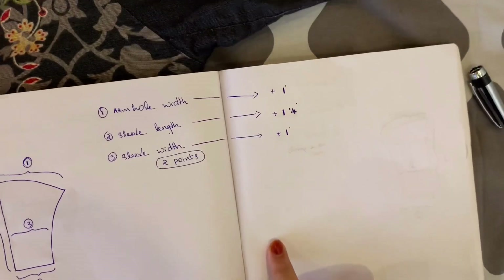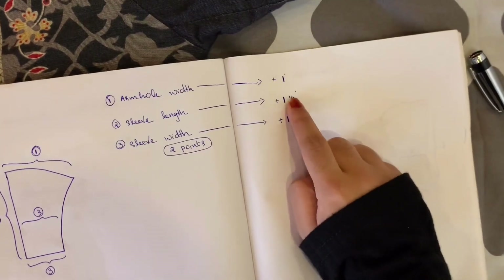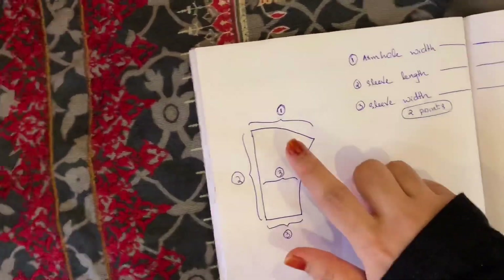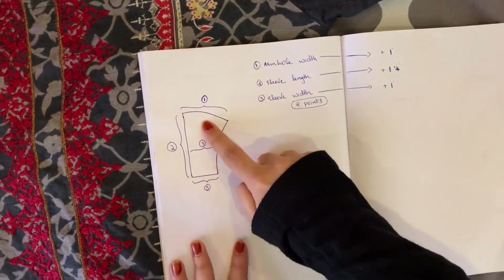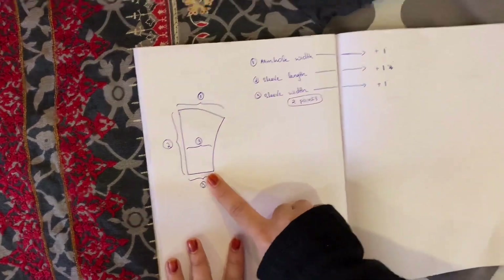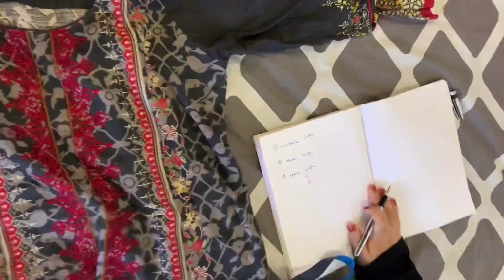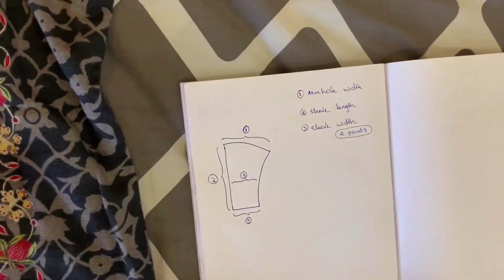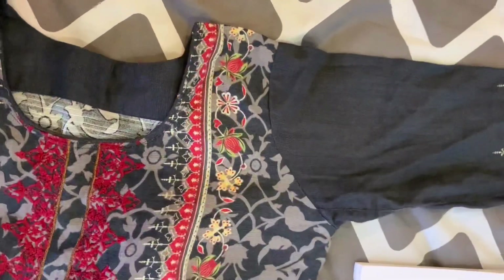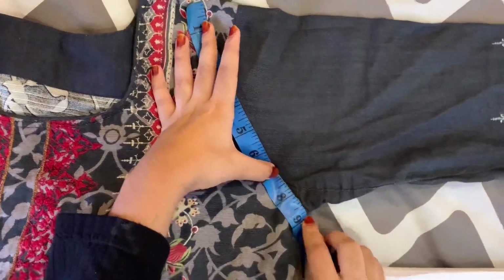We have to add one inch to the sleeve length — sometimes we add one inch or three. You need to account for the left and back. Make a short inch and small inch allowance. We have to add one inch straight, and the other half inch. We add half inch to all the edges, then add 3/4 inch and the sleeve length. We add 2 points to the top. Finally we add the arm width — make sure you measure the length of the sleeve.